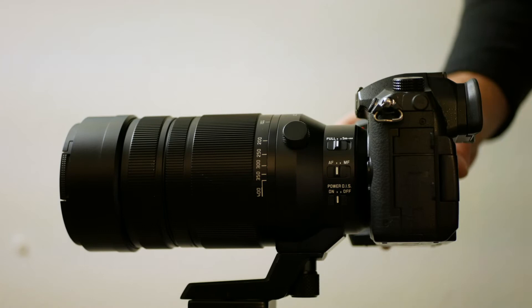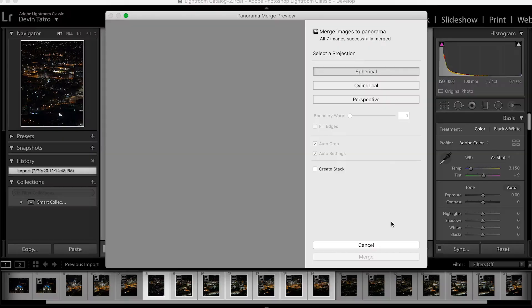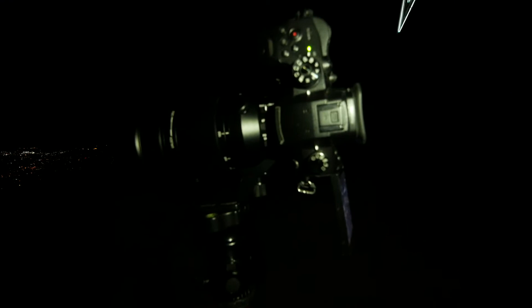So you can zoom in on things and everything looks really crisp. To do this, you're going to turn the camera from landscape view — which you'd normally use for landscapes and cityscapes — into a vertical view. In Lightroom or Photoshop later, you're going to stack these images side by side and the software basically does it for you. I'm shooting on the GH5 with the 100-400 lens all the way zoomed out at 100.